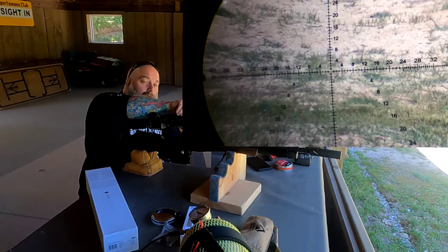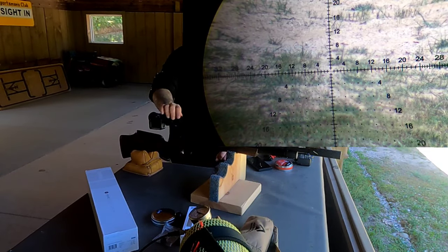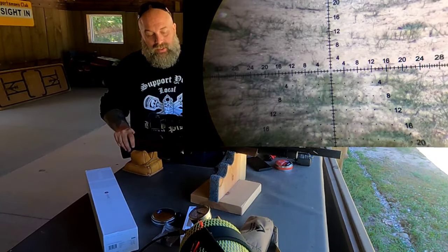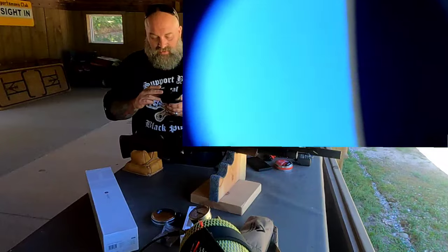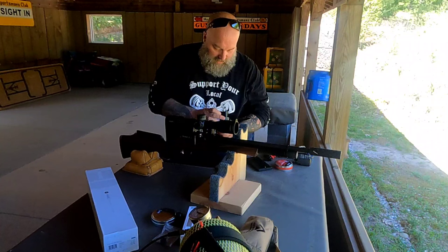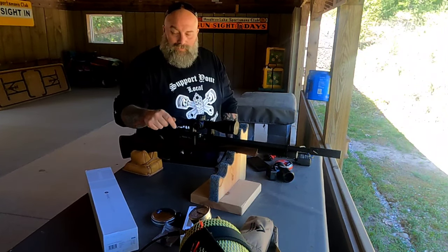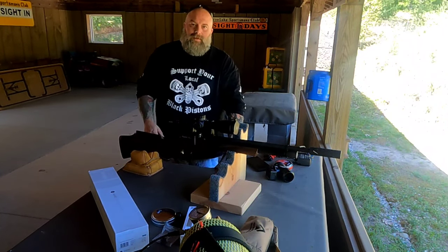You can actually get the same scope in 5 to 30 power. I can tell you I'm probably going to pick one of these up — I'll probably do the 5 to 30 power. I just think that is an absolutely outstanding range for an optic. Hopefully you guys will enjoy checking these things out. Until then, I'm Moose, this is Air Guns of Michigan — this is the Hawk Frontier 34 first focal plane. Check it out, we'll see you guys later, be good, God bless.